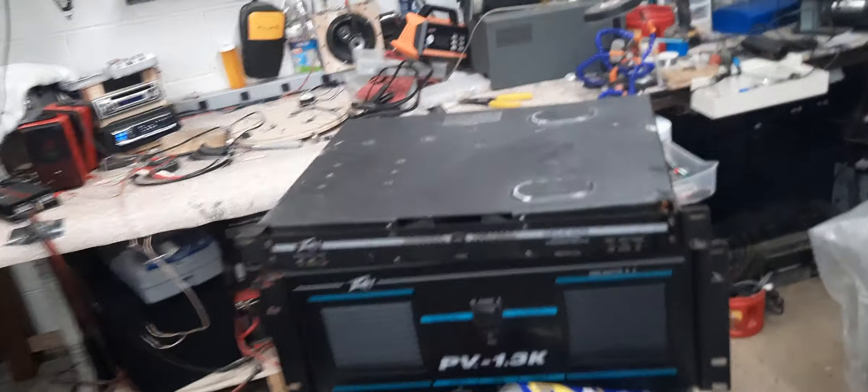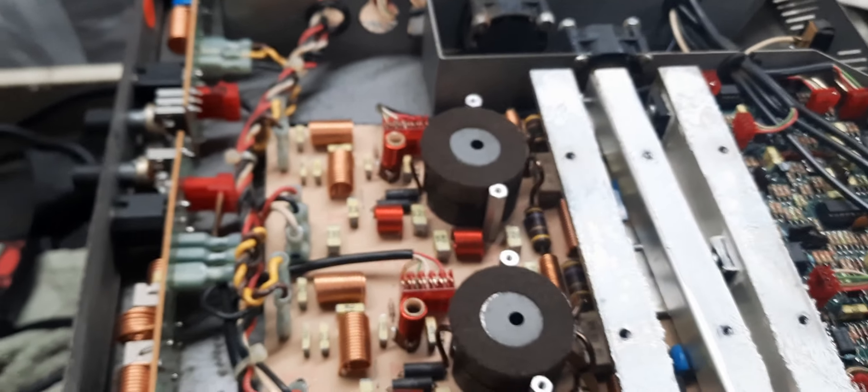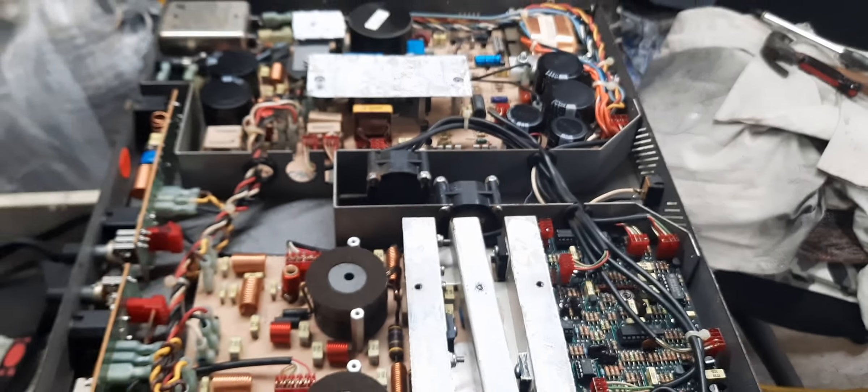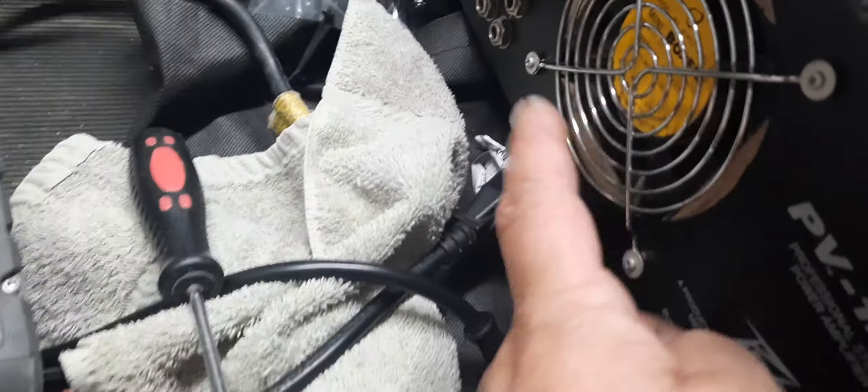Hey, what's up guys? We're gonna go into the Deca 5 to 8 by TV. Here's a gut shot — it's got the lid off. We're gonna put new thermal paste down. But look how nice a shape this thing is still in. I was like, look at these little fans in here.